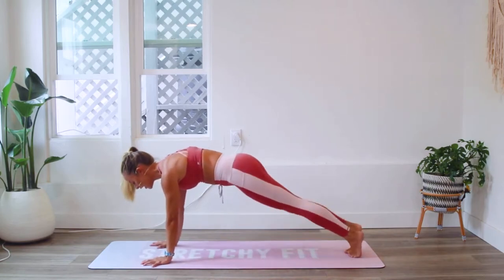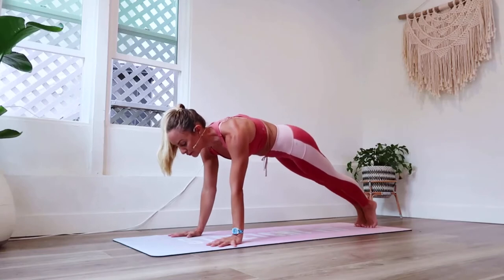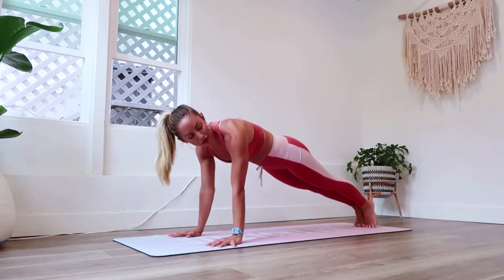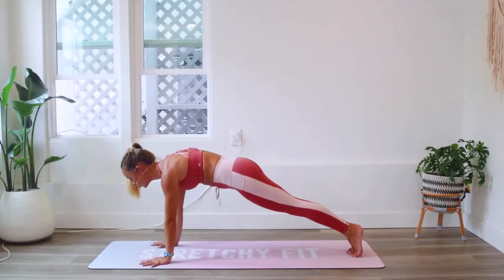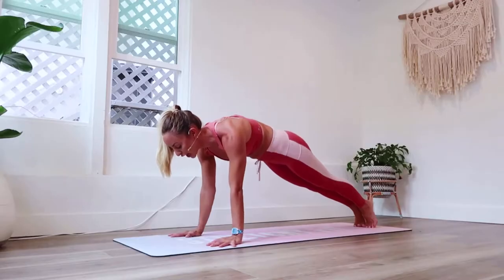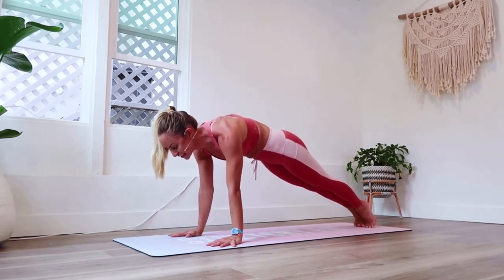Come up high onto the toes and onto the hands. In our plank pose I'm going to walk you through the positioning here as you hold it. Shoulders are over wrists. Think about spiraling your biceps forward and your triceps back. Feel your heart radiating forward. Feel the abs pulling in and up — close the ribs up, pull the belly button up into the spine. Squeeze your booty and engage the inner thighs together so the legs are nice and tight.